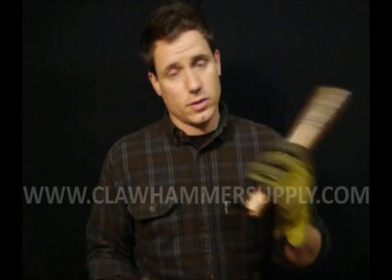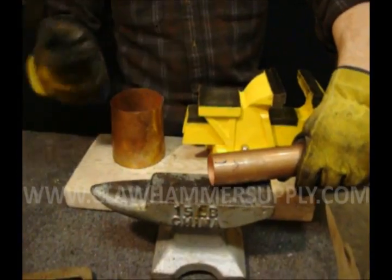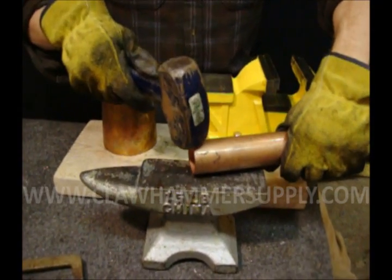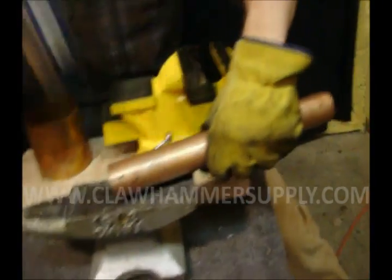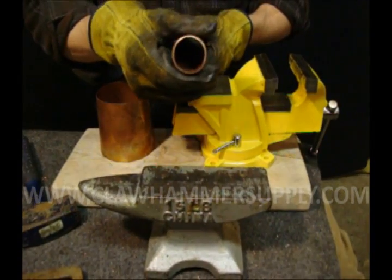Alright, after you have the cap all soldered together, you're going to need to install the column. The best way to do this is to take your column, put it on your flat working surface, take a hammer — a bigger hammer is better — and just give it a good tap, a couple slightly oblong.